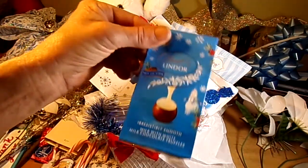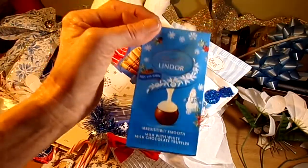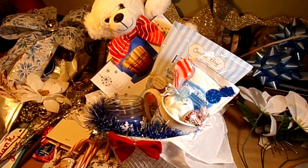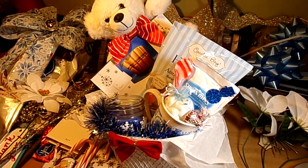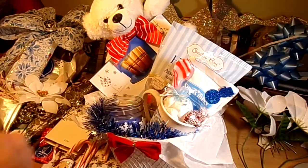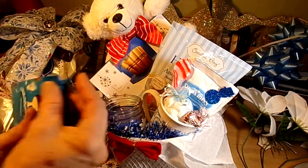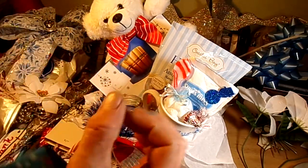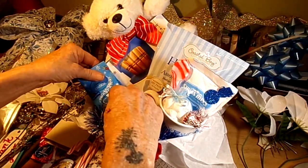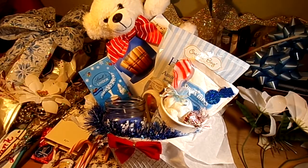A little dollar pack of Lindor truffles — you only get like three of these for a dollar at Walmart. This is not a good deal. Seriously, not a good deal. The only reason I bought it is because of the blue. If you're going on the cheap, don't buy these — it's like 33 cents for a little ball of truffles. It's just crazy, not a good deal at all. But it looks good with the basket, so that's what I was going for.